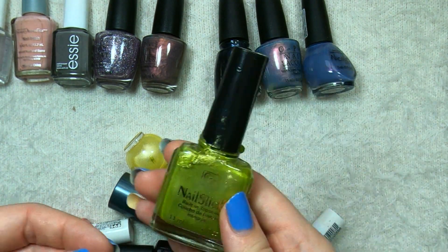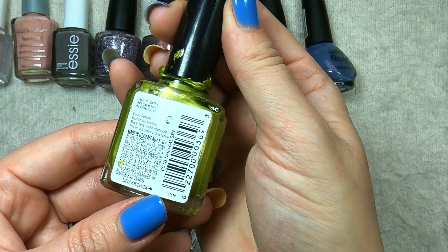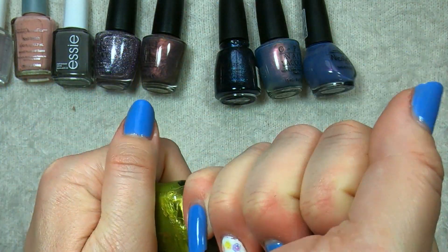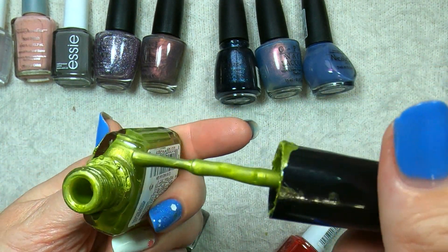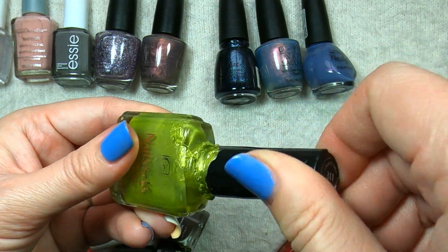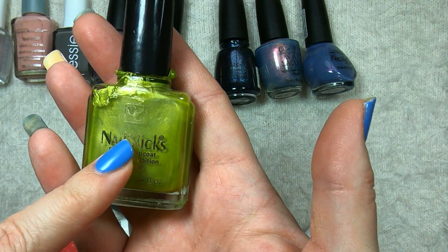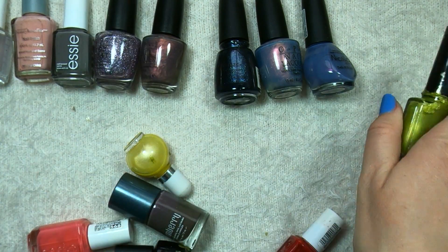And this poor guy — this might be a dead bottle. This is a CoverGirl Nail Slicks called Galactic Green. It definitely has spilled. Let's see if it's alive inside... not really. There's only about half left and it's definitely gloopy. But that's okay, it happens now and again. This was a CoverGirl, and it's most likely just going to go in the garbage.